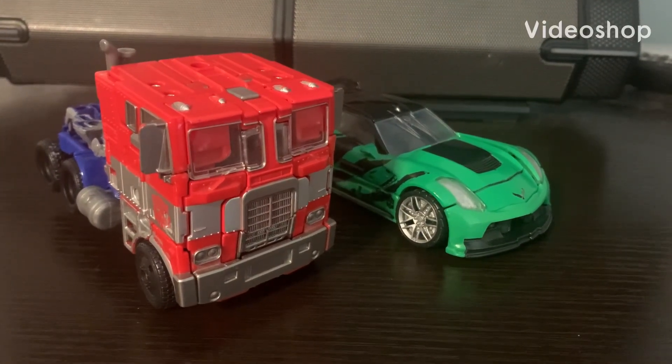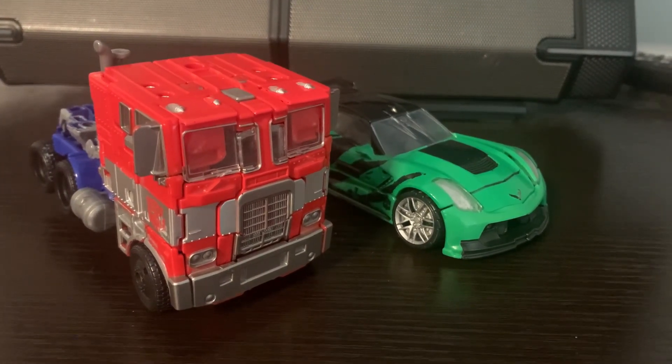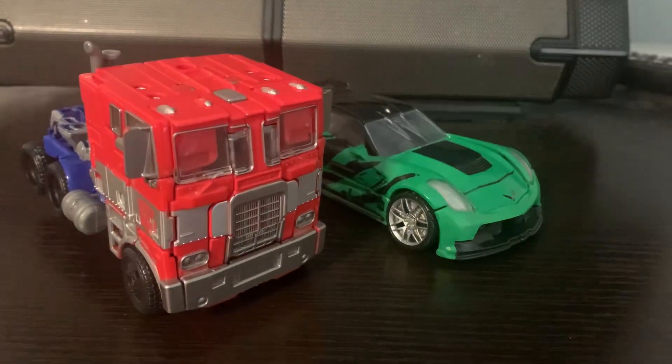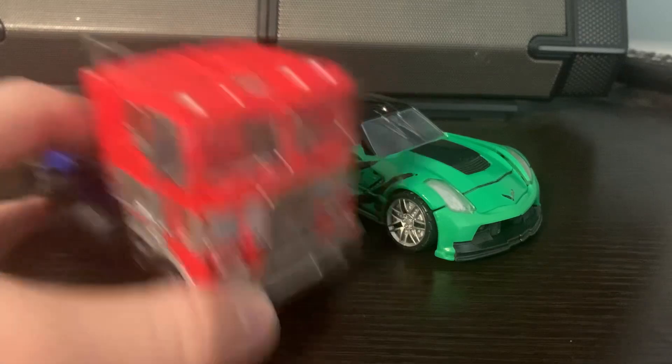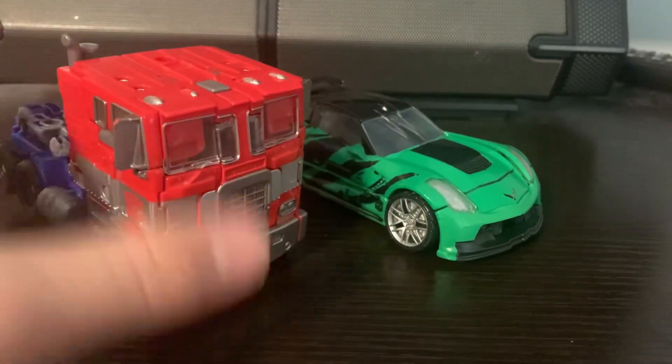Hey guys, welcome back. It's another review because I'm too lazy to make a stop motion. Here we have the amazing Age of Extinction Optimus Prime and Crosshairs.